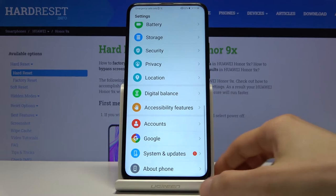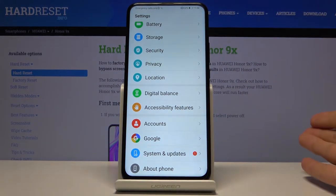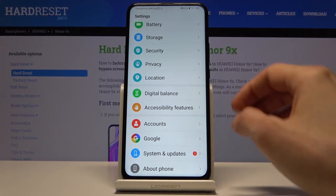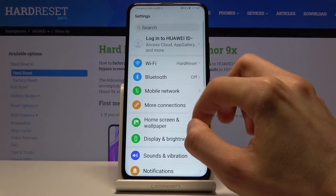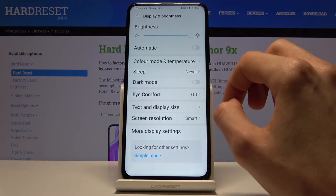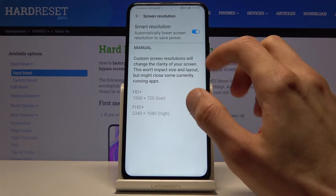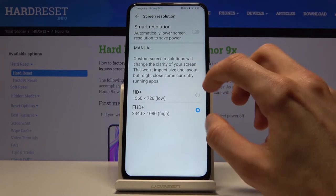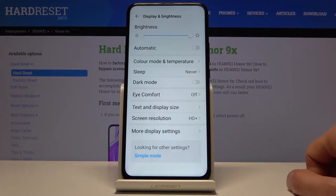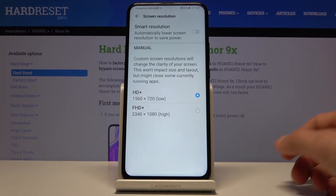The second-to-last tip is about screen resolution. The device comes with a Full HD display, but if you want to save a little bit of battery, go to Display and Brightness, and there you'll find Screen Resolution. By default it's set to Smart — you can disable this and force it to HD (720p) to save battery.